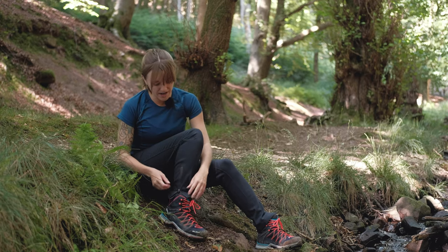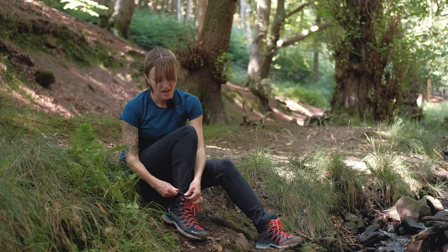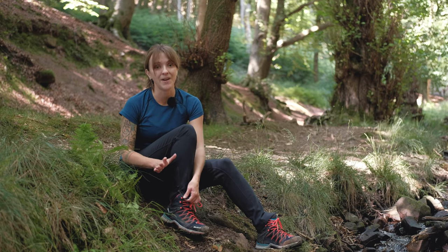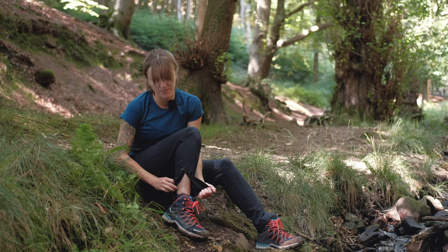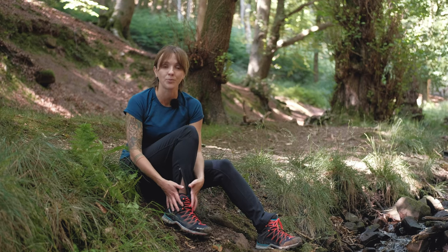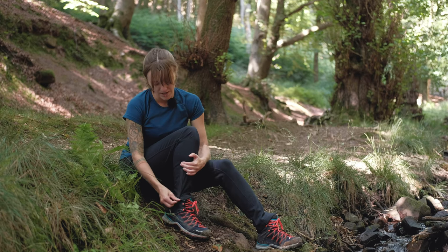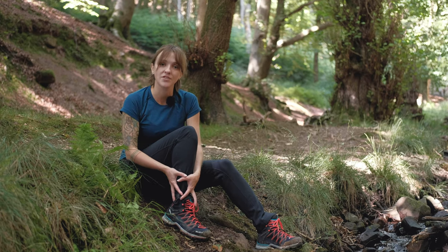Moving down further, you have these lovely YKK zips in the bottom of the Ineo Missions — one of my favourite add-ons. You can unzip them so that they fit over the top of walking boots, or when you've got trail shoes on you can zip them up and it cinches in and sits closer to your leg.